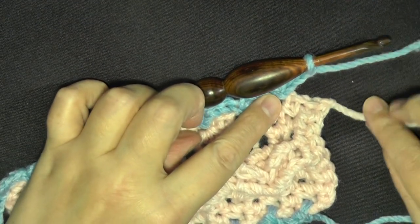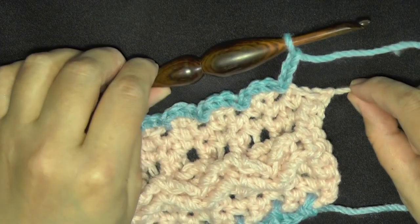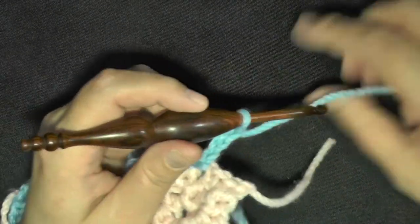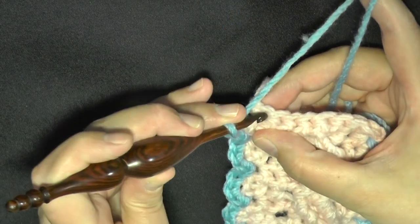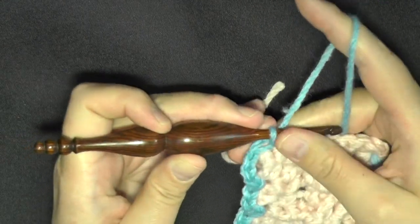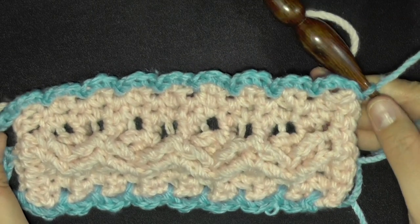I made it to the spot right before the end. You'll chain three and then go on the top here and slip stitch, so you're going to turn your piece. Then that single crochet, the very first single crochet of the row where you ended your row on the strip, you're going to slip stitch there.